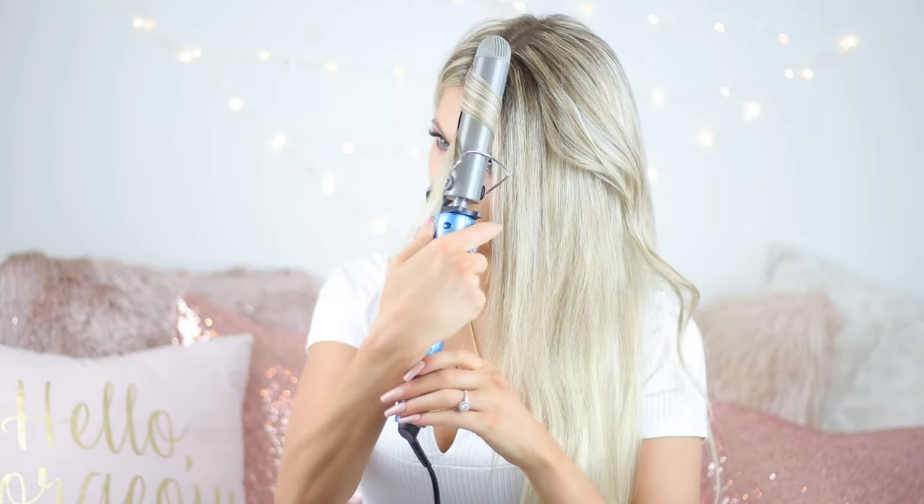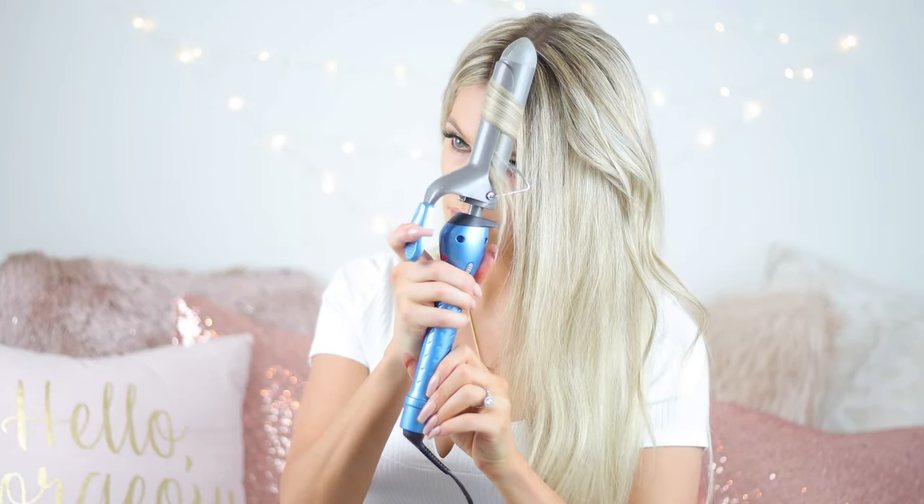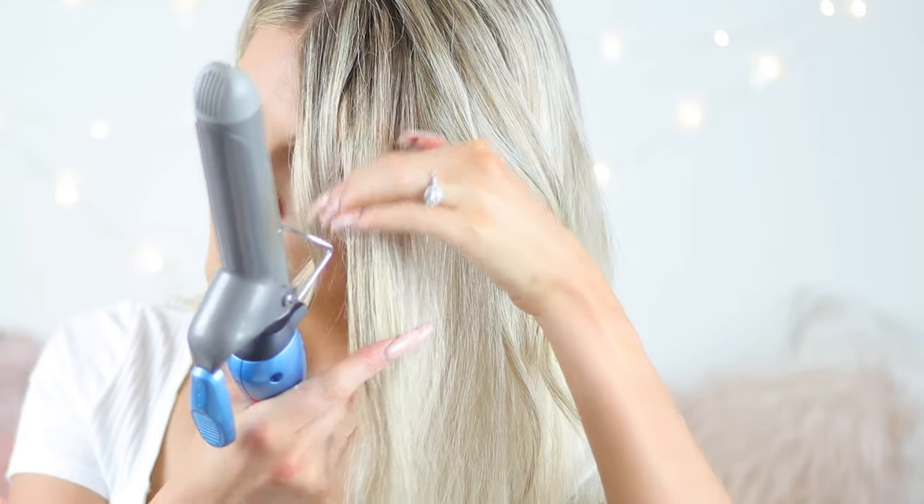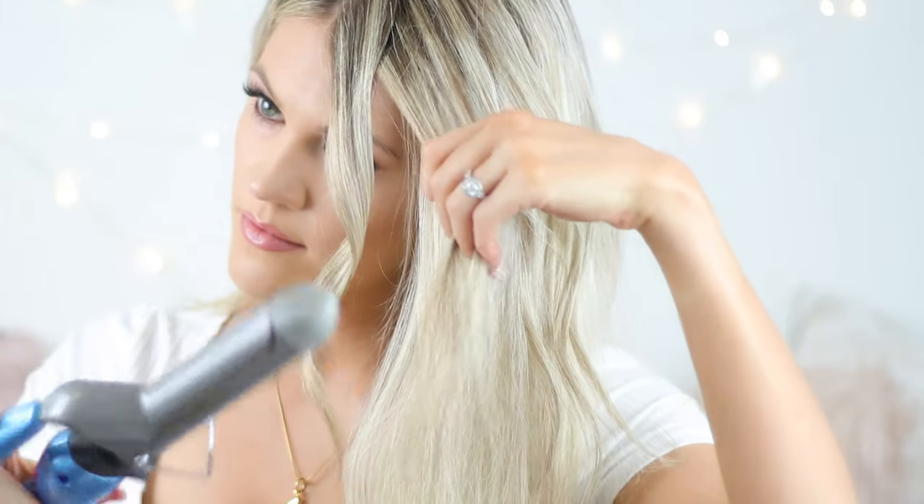I'm taking really small sections. The smaller the section you do, the more volume your hair is gonna have and the more it will last. Ideally you can do this style the first day you wash your hair, get a couple days out of it, and then you can start doing messy braids with it until you wash it again.